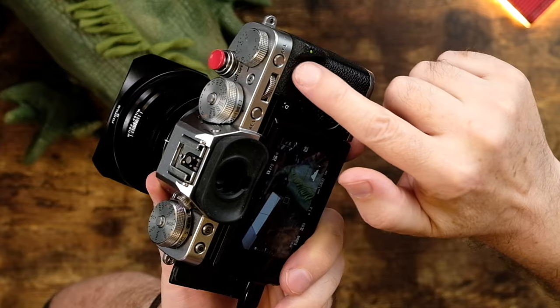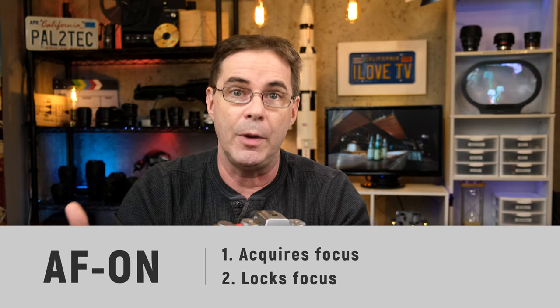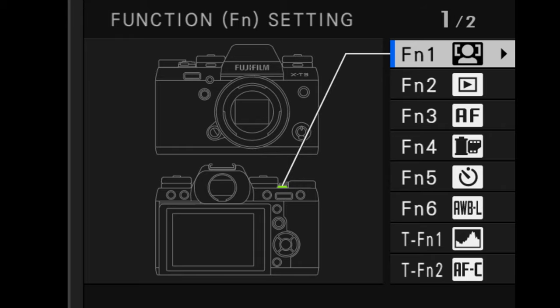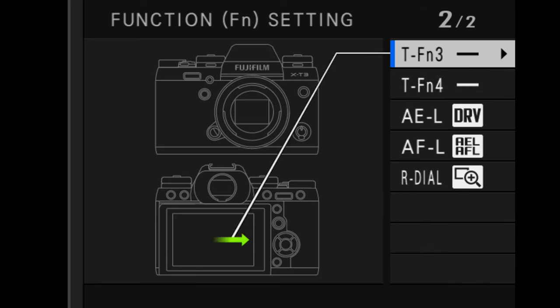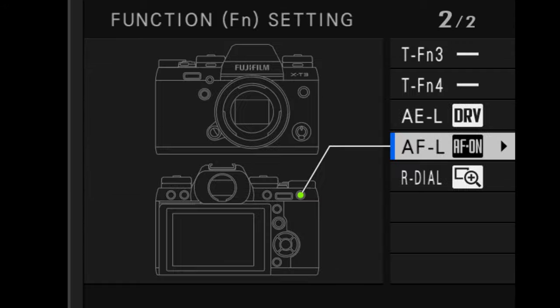Lastly, we come to my favorite autofocus tool: AF on. You can assign AF on to any button on the camera, but I prefer to assign it to the AFL button on the back. What AF on does is acquire focus and lock focus while you're holding down the button. To assign it, go into DISP back, scroll down, and change the AFL button to AF on.